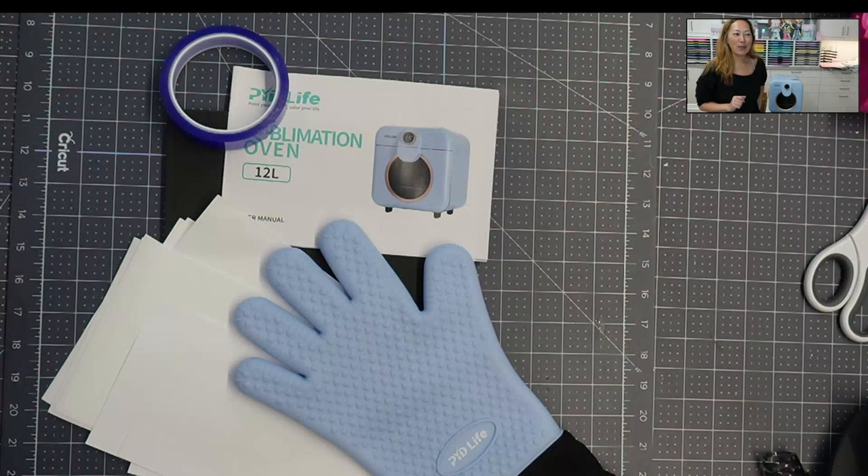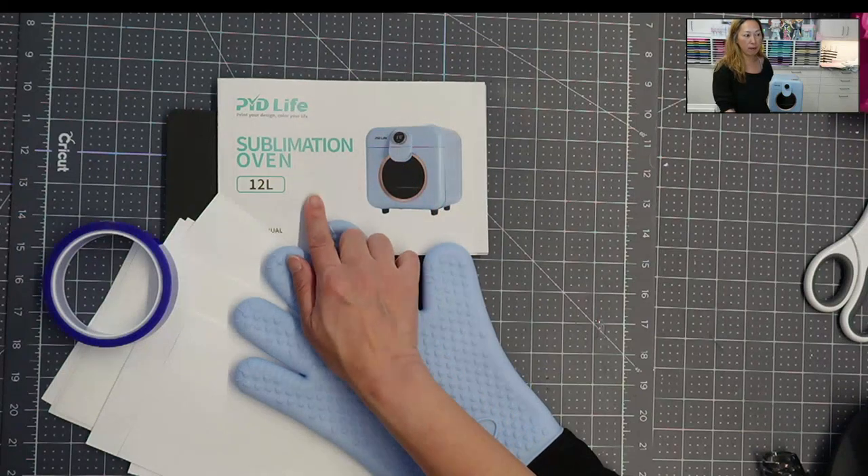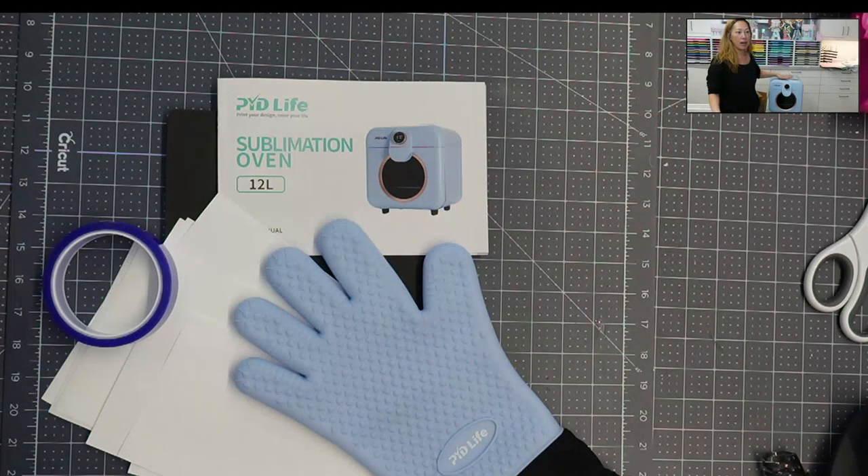Hi, it's Anne from The Useless Crafter, and today we are reviewing the PYD Live Sublimation Oven. It's right here. It's got just one dial, so basically from the dial it's super easy to adjust the temperature and the time, and that's it.